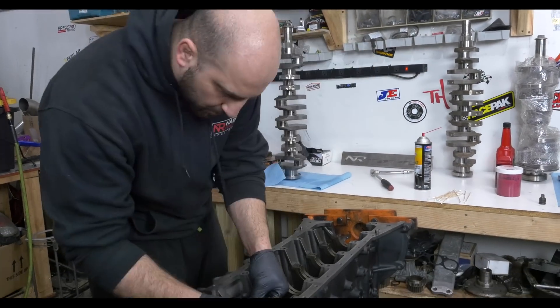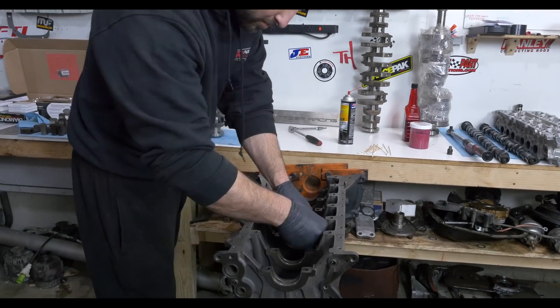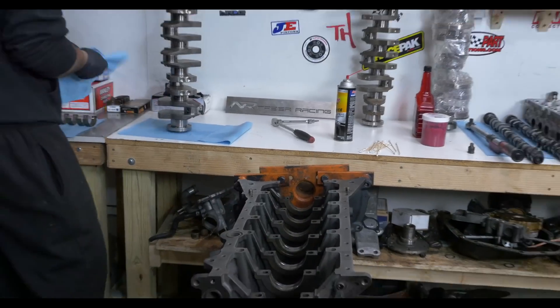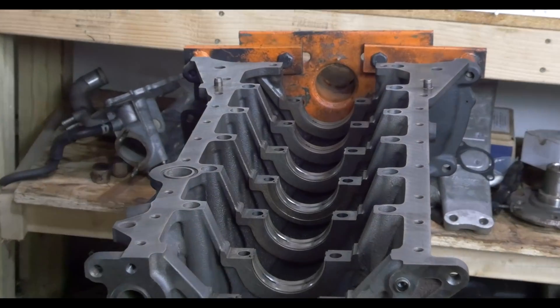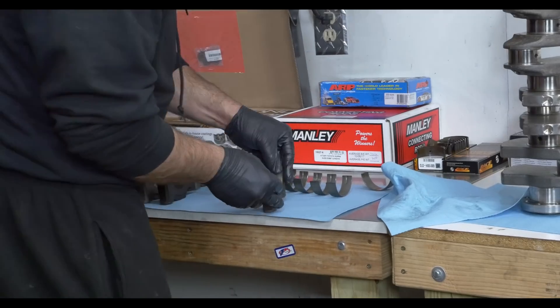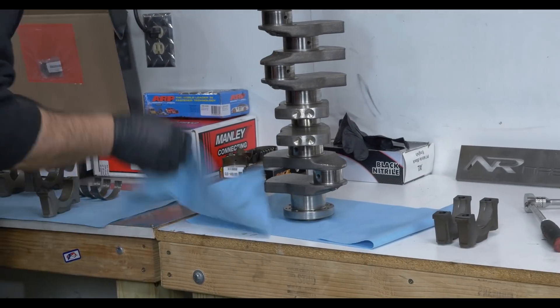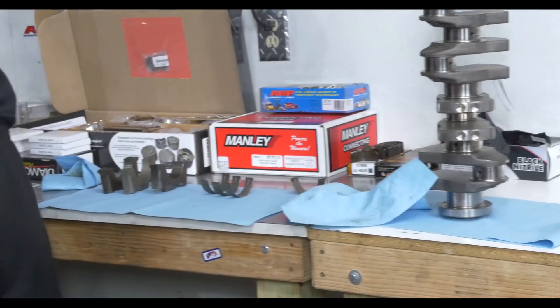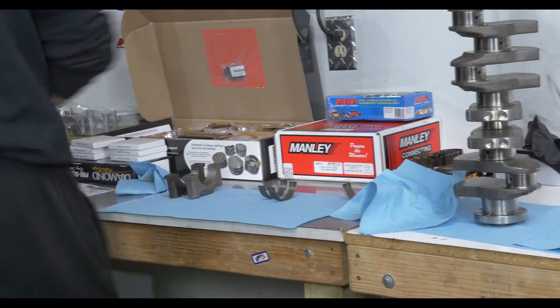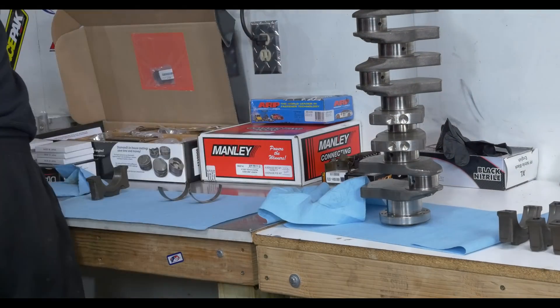Next, he will insert the bearings into place. The ones with the slit go on the bottom of the crank. They only install one way because there's a small notch or tang that sets into a machining notch in the block. Now it's time for the top bearings to insert into the main caps — same process as the lower ones. No assembly lube is required under the bearings because they don't move against the surface of the main caps or block.